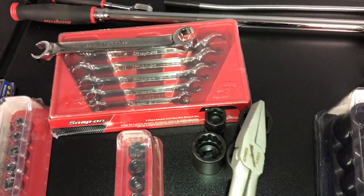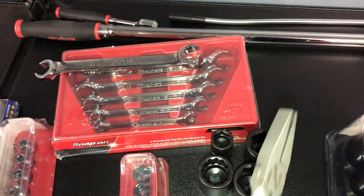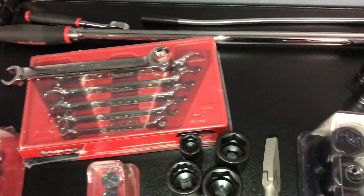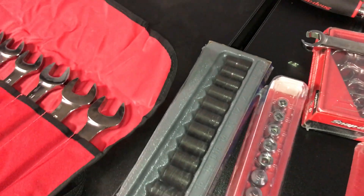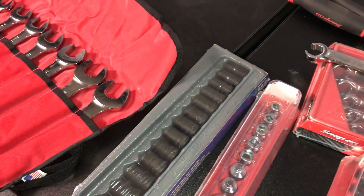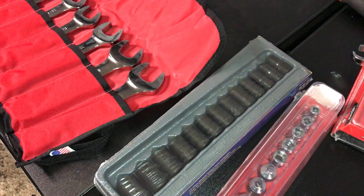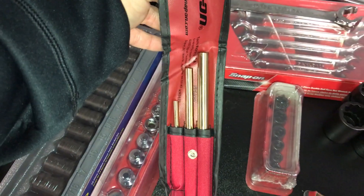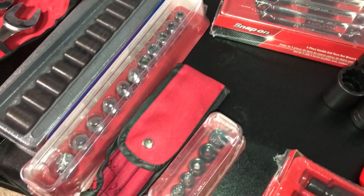I'm pretty anal — I like the whole set to be filled. I got the long duck bill pliers, kind of fun and different. Got the turbo sockets — they get out the rounded out bolts. Supposed to get the long ones too but they're not in yet. Pipe plug set, brass punches, some quarter inch American stuff.